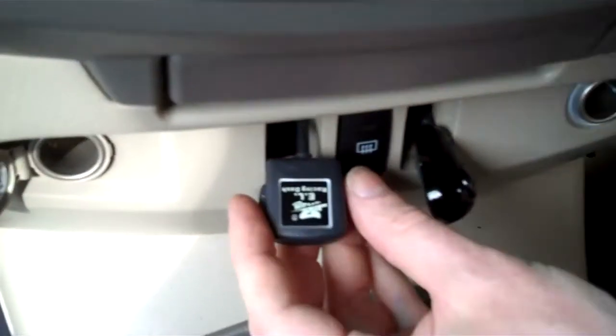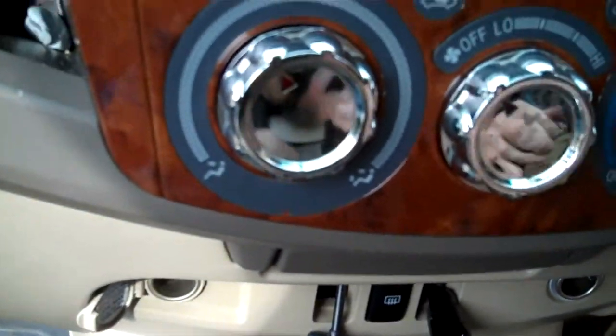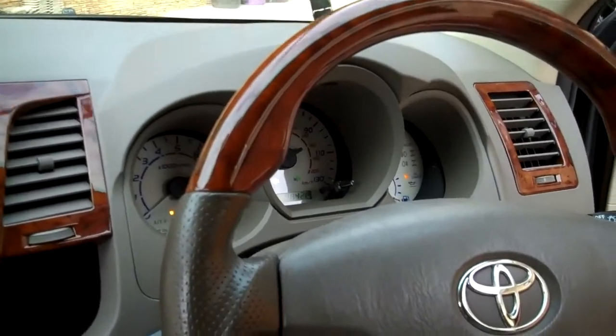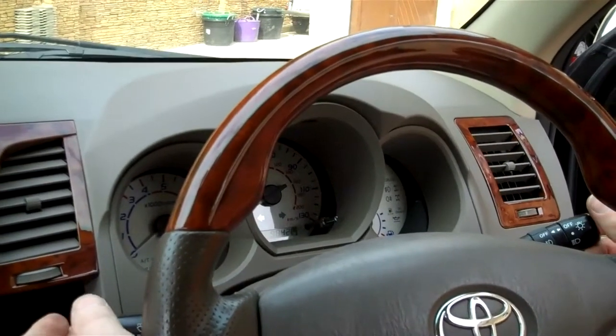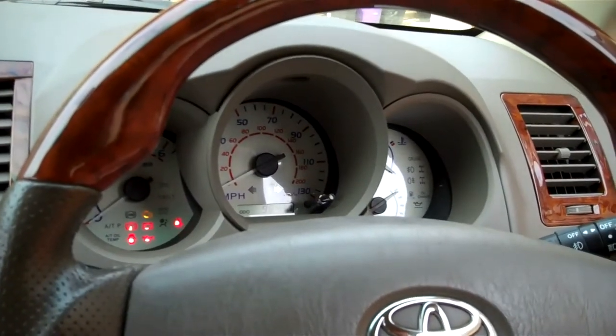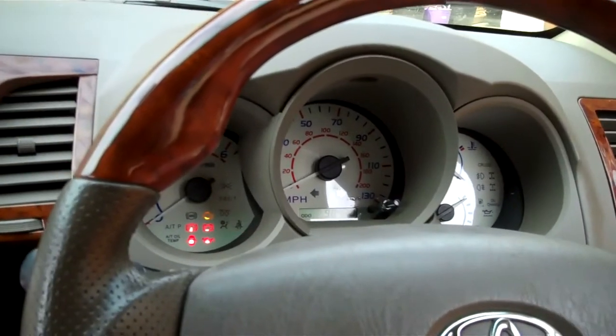Let's have a look now. If we put the car in neutral, we should be able to check all the lights come on and go out. We've got all the warning lights on there. Then we can start the car and we'll check the rev counter — so make sure you've got it in neutral.